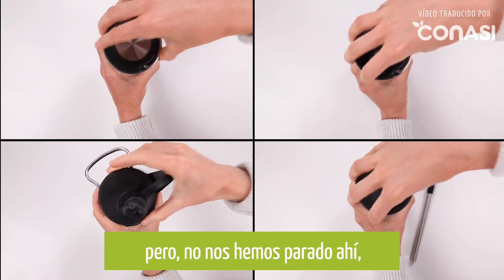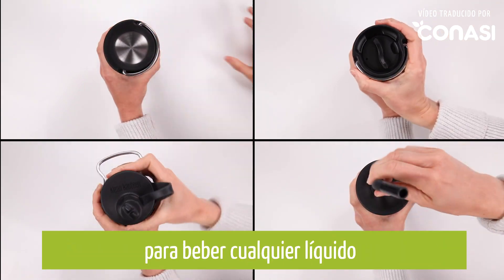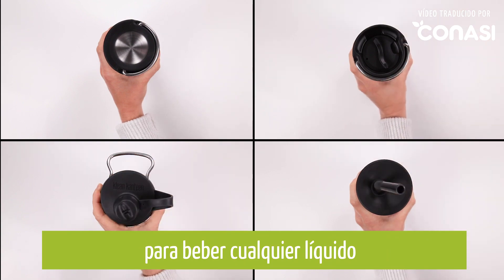But we didn't stop there. We've created four styles of caps that are all compatible with the TK Wide. Whatever you're drinking, we've got you covered.